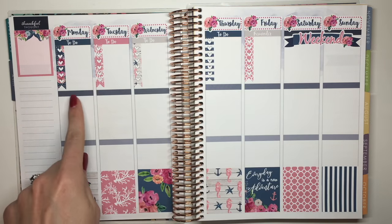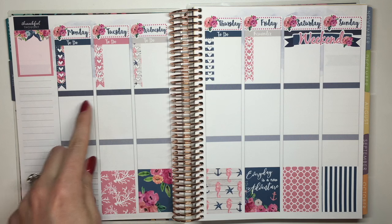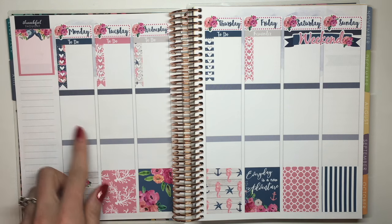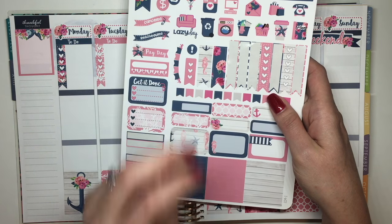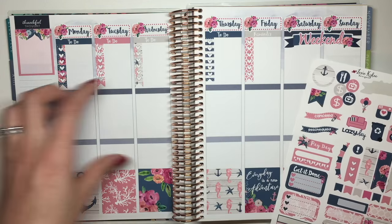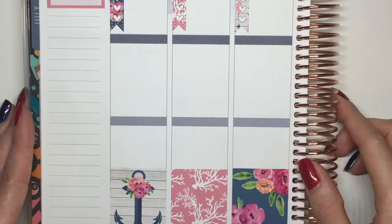Now I've got the Today sections in this bigger section. Since these headers match the kit, I'm probably not going to use too many of them, but I'll maybe use them sporadically for adding things to the spread. I'm going to move over to Monday, zoom in, go through each day, and then I'll finish up the sidebar at the end.